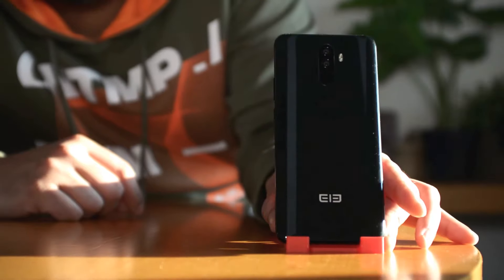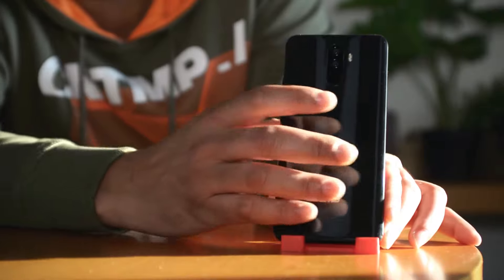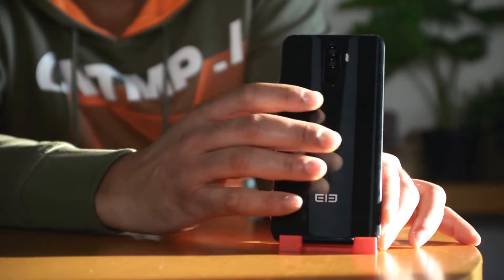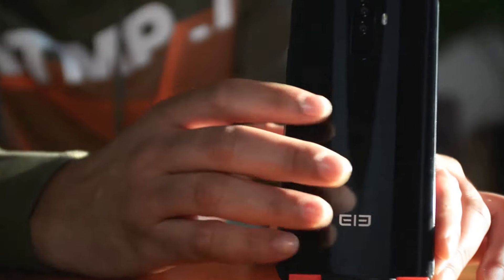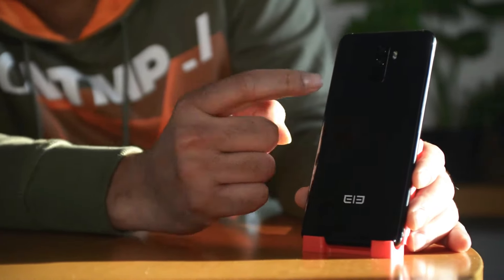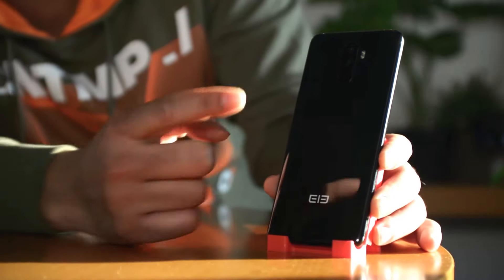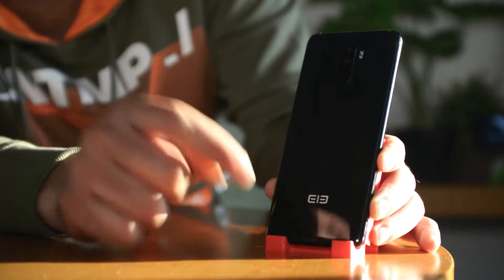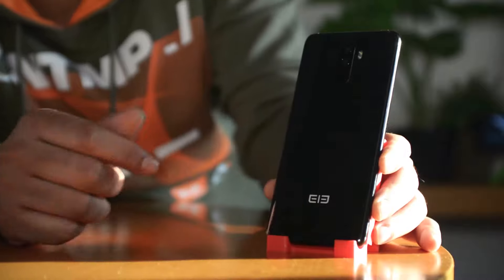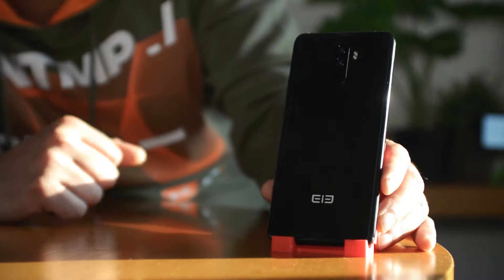One thing I really did not like is that the back is very susceptible to fingerprints and smudges — watch out during barbecue season. On the top side we have our dual camera setup and the fingerprint scanner. The fingerprint scanner works quite well; within about one second it unlocks. It's not the fastest but it's definitely not the slowest — it works great.